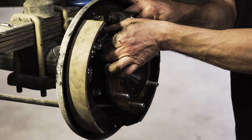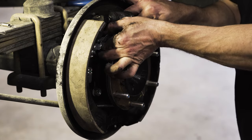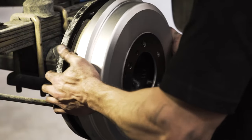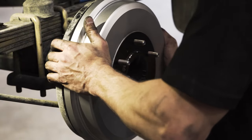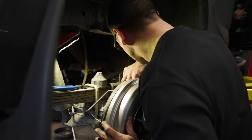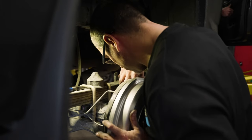Now it's time to adjust the drum brakes. Use the adjuster at the top of the drum assembly to wind out the brake shoes and attempt to refit the drum. If the drum won't fit over the shoes, you've adjusted too far. If the drum fits and you don't feel any drag between the drum and shoe, you'll need to adjust some more. The final adjustment can be done through the back of the drum backing plate — remove the access boot and use a small flat blade screwdriver to adjust in the final drag.